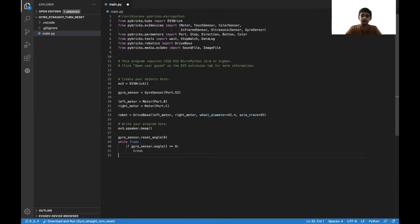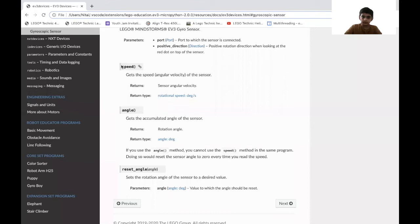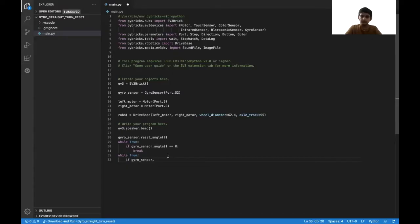Now we're going to reset the angular velocity. So another while True, and inside that, if gyro_sensor.speed — because this speed function gets the angular velocity of the sensor — double-equals zero, then it should break out of the while loop. One thing to remember: when you run this program, make sure your robot is in one place, because otherwise the angular velocity will be disrupted and it will not reset.